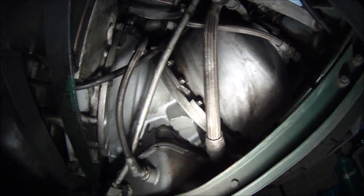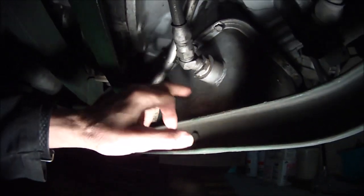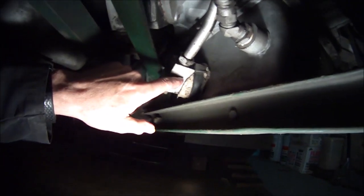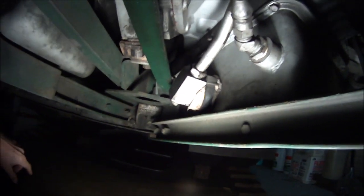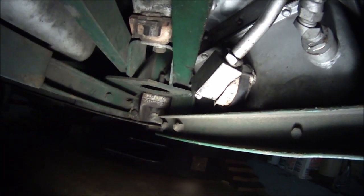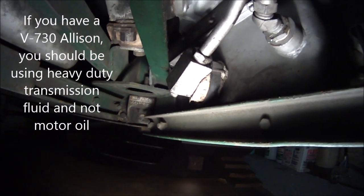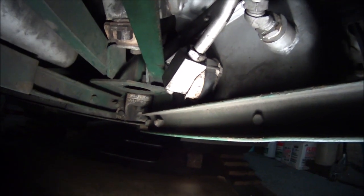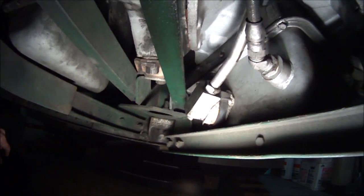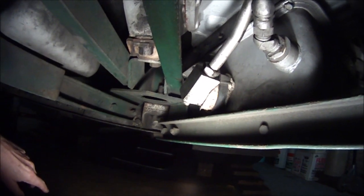Here's the V730 transmission and this is the dipstick tube that goes into the pan. I had a leak here at one point — probably a couple years ago — and I put this piece of paper towel on here. I wanted to see if it was going to get red with transmission fluid, and I've never bothered to take it off. That thing stays on there and you would think driving in all kinds of weather it would fall off, but I stick these things in here to collect oil that's dripping just to see what leaks and what doesn't leak, and it stays on there for miles and miles.